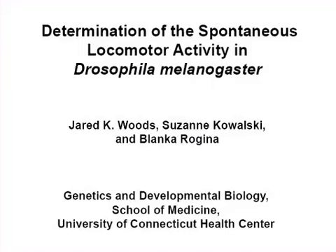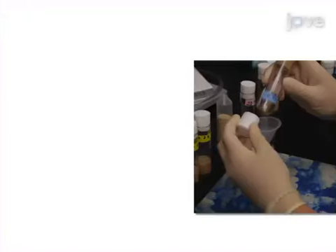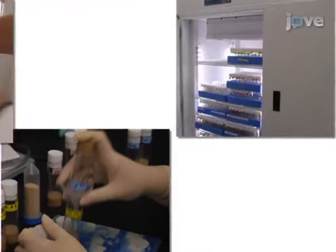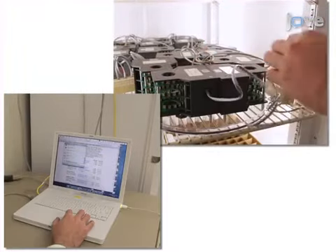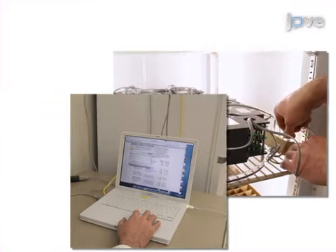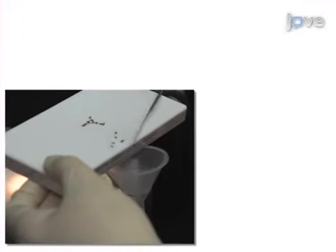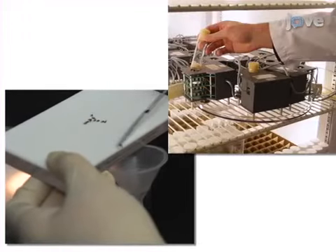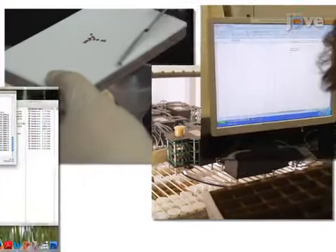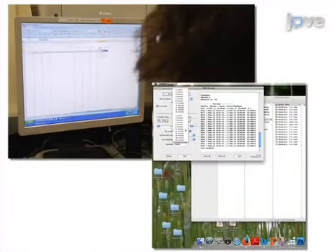The overall goal of this procedure is to quantify spontaneous locomotor activity of fruit flies. This is accomplished by first collecting and aging experimental flies. The second step is to set up population monitors in a temperature-controlled incubator and download the appropriate software. Next, the flies are transferred to glass vials and then placed inside population monitors where the activity monitors are run. The final step is to analyze the data.